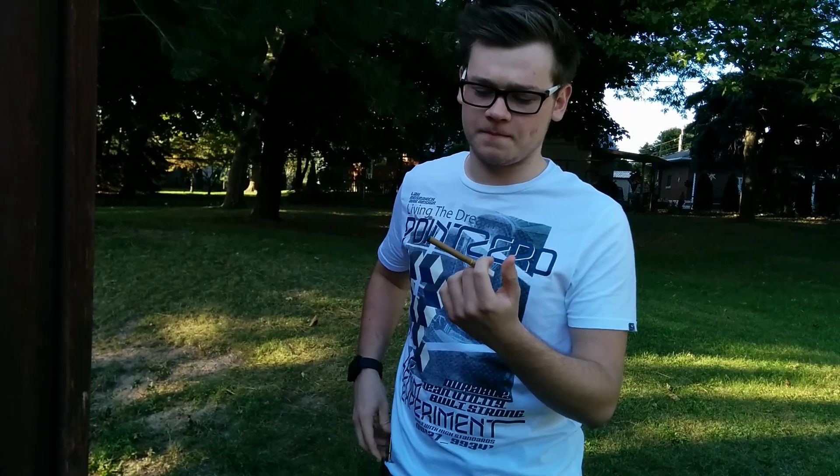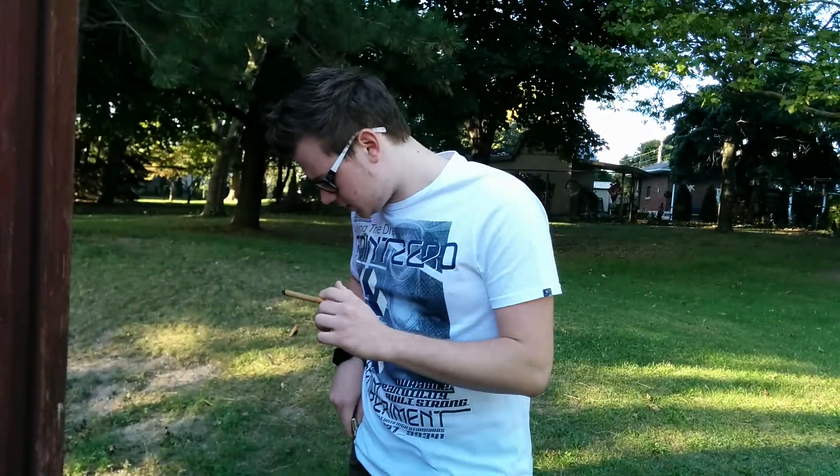I'm going to be doing it kind of like a half cigarette, half cigar review because it's kind of in between — it's a smaller cigarillo. I'm going to be inhaling it once or twice just to see how much kick it has.